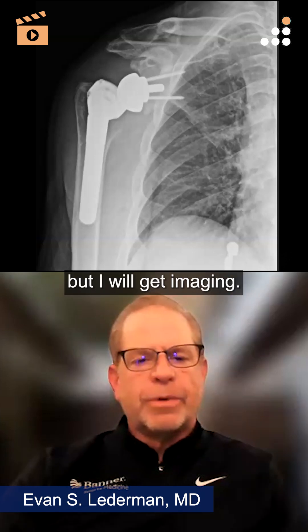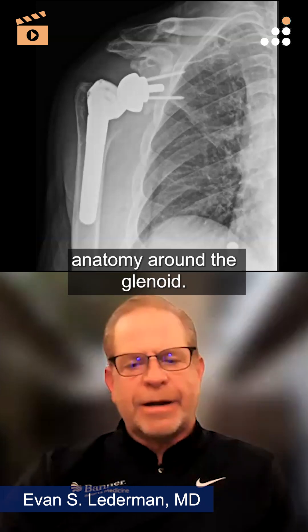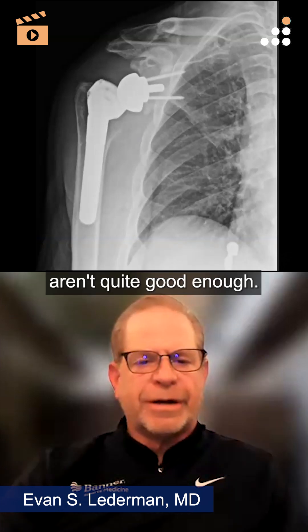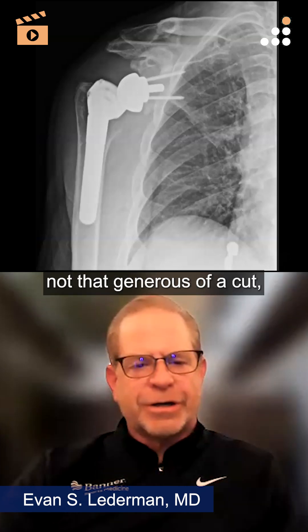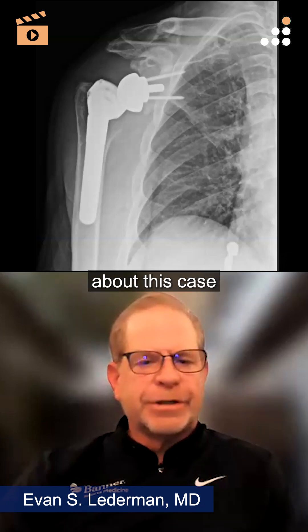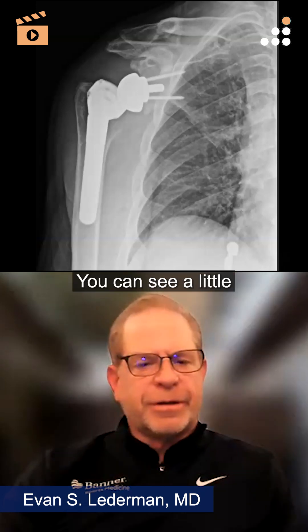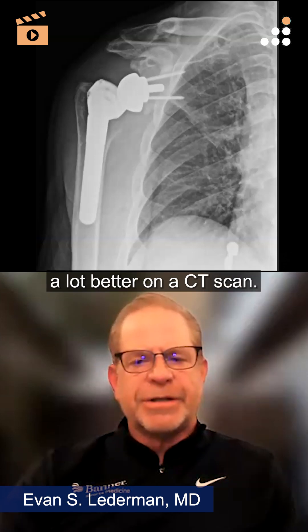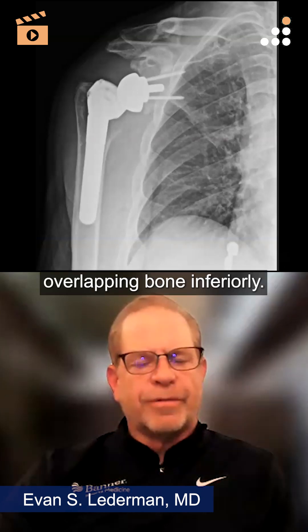I think they do need a revision surgery, but I will get imaging. I will always get a CT scan on these patients to really see the bony anatomy around the glenoid. We can see the inclinations okay with these x-rays, but a lot of times your x-rays aren't quite good enough. The question about positioning on this one — I don't understand the thick spacer, and it's not that generous of a cut, really using these thicker metallic spacers. Something's weird about this case and why he needed to do that. On the x-ray you can see a little overhanging bone inferiorly on the glenoid. I think that's probably your culprit, but you would see it a lot better on a CT scan. My guess is this was just mechanical levering out in sleep from that overlapping bone inferiorly.